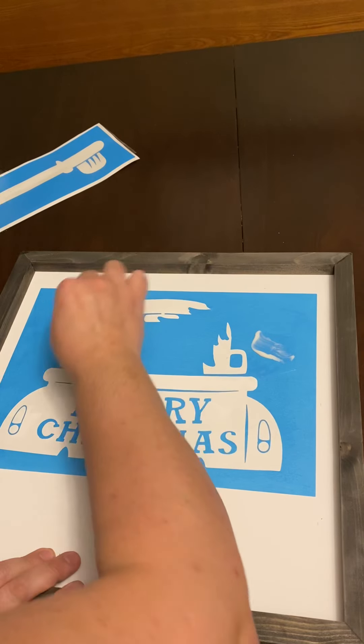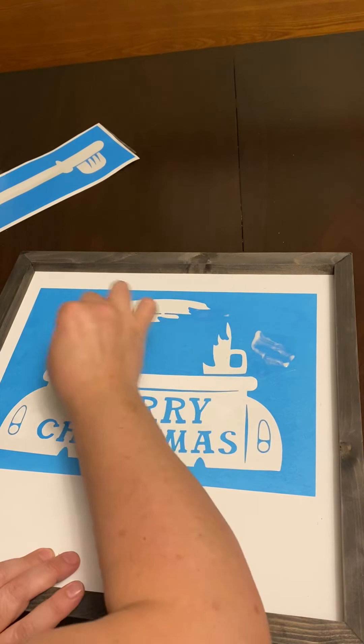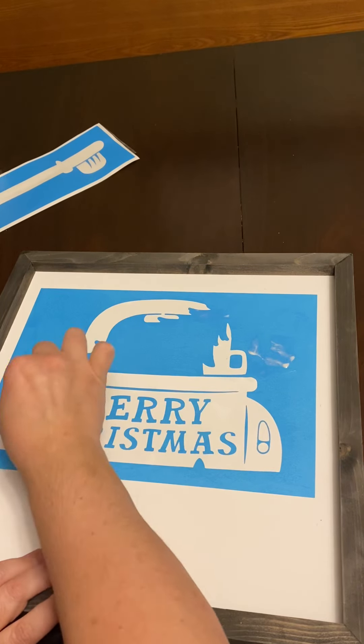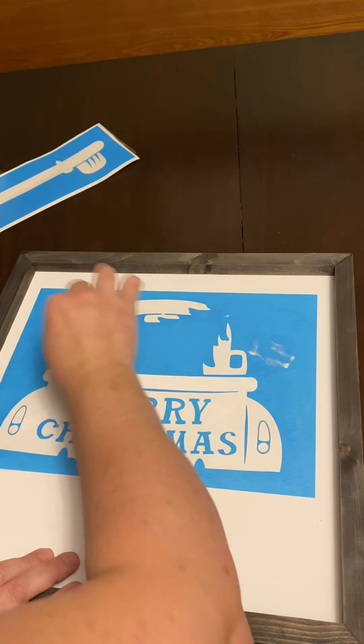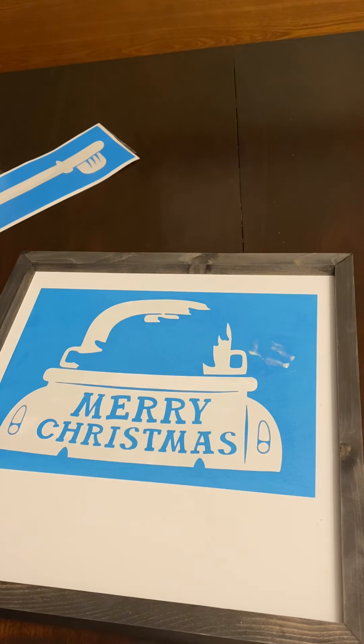I'm going to stamp over here too. It doesn't take long to dry either once this is on — just make sure you get one good coat everywhere and then leave it for a second.